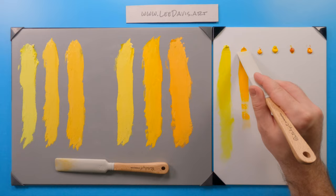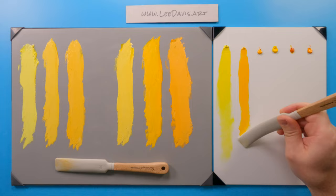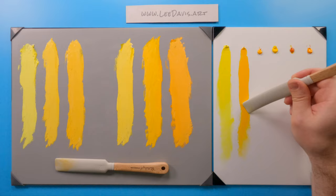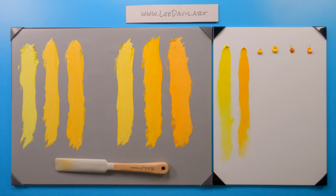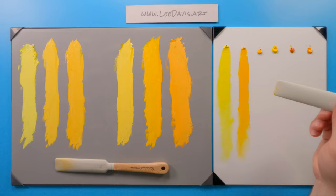As we draw down our medium, you can see the value is definitely darker and warmer. And then as we scumble it down, you can again see that it doesn't have much transparency to it, but you can still scumble with it. Let's see if we can't scumble this down a little bit more — let's get a little more, Mr. Cadmium Medium.